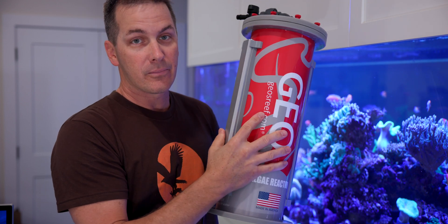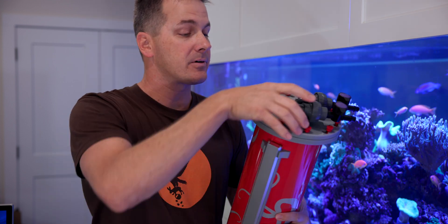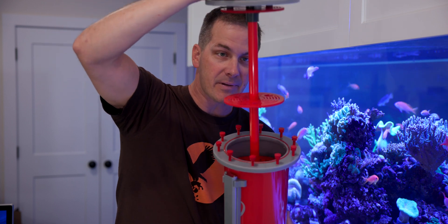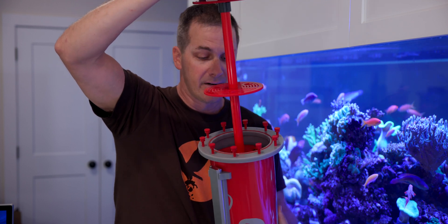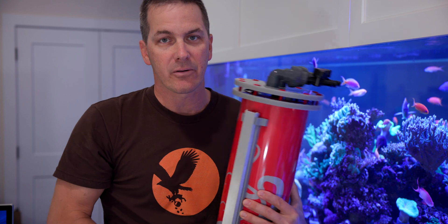Two lights are going to grow more algae than one, giving more nutrient export. So the Geo Algae Reactor has two lights on it. When it does come time to export the algae, keep this in mind: you don't want to pull it all out at once or take out 90% of it, because then your nutrients are going to rise since there's not enough algae to uptake them. Geo has a nice feature for this — a divider in the center. You can leave the bottom part and just take out the top algae to restart the growth. Just take the algae out of the top, drop it back down, turn on your valves, and you're ready to go.